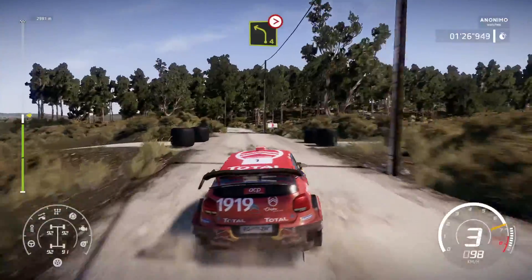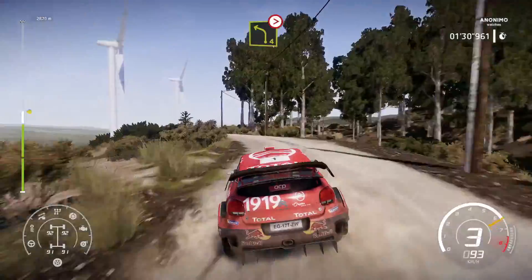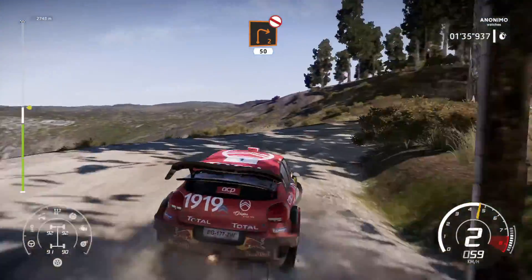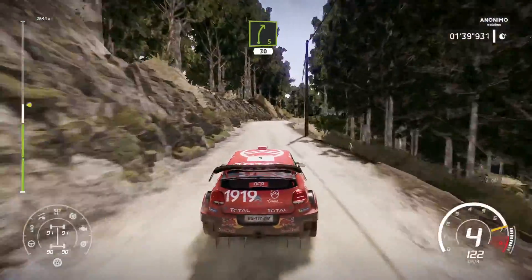Left 4 long, tightens, and right 2 long, don't cut, 50, right 5 short, bumpy, 30.